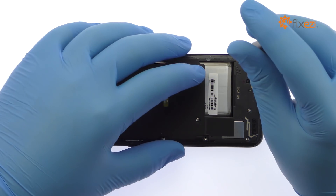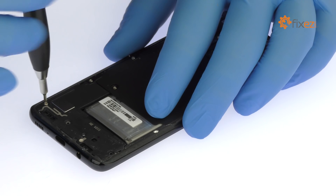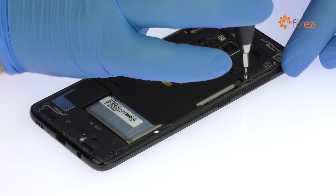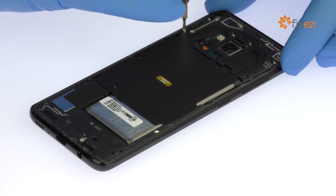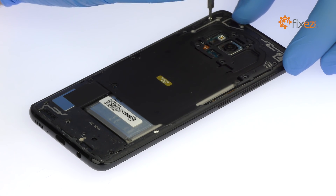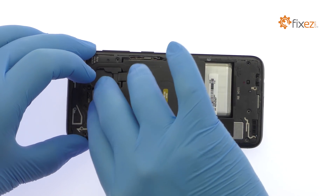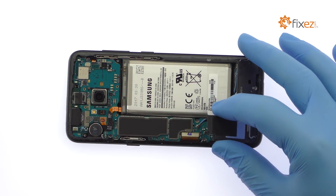Remove the following 14 Phillips screws. Spudge up the antenna assembly that includes the NFC and wireless charging panel. Easily pop out the lower antenna and loudspeaker array.